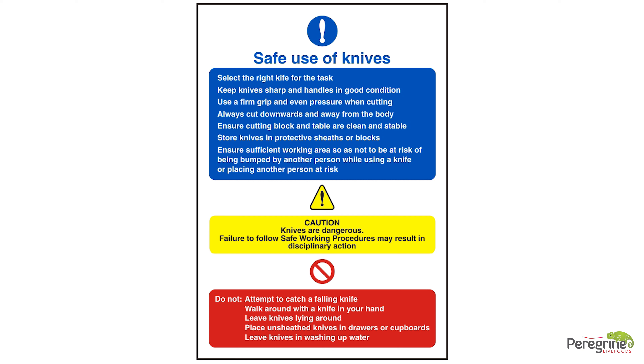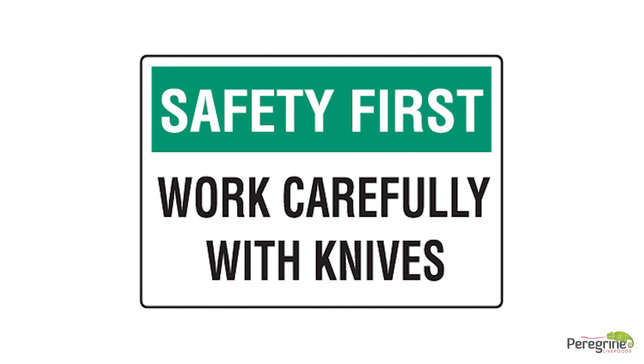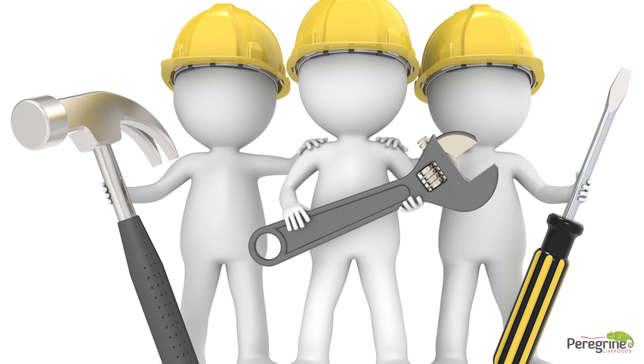Knives which do not have retractable blades should not be carried in pockets under any circumstances. Individuals issued with any type of knife are responsible for ensuring that it isn't lost, misplaced, or damaged. Do not change the blades yourself; if you feel your blade needs changing, please inform your team leader or the maintenance department.